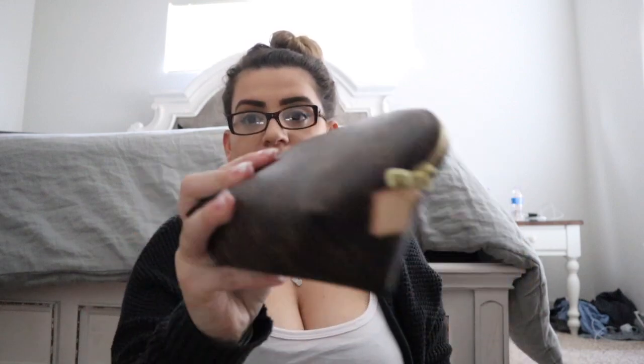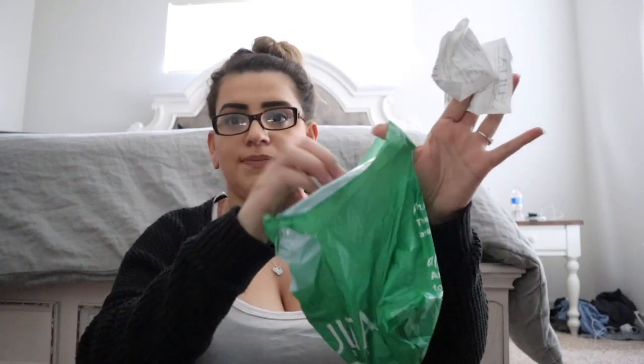The next thing I have is my Louis Vuitton cosmetic pouch. I'm not going to jump into what's inside — I actually just filmed a video on that, so I'll link it at the end. I also have a receipt for Ulta and some stuff I need to return: a Living Proof dry shampoo and the Nexxus Protein Fusion hair product. I decided I didn't need them.